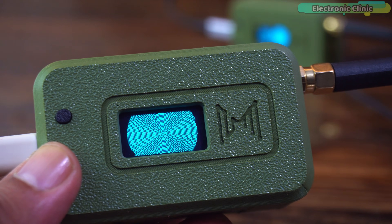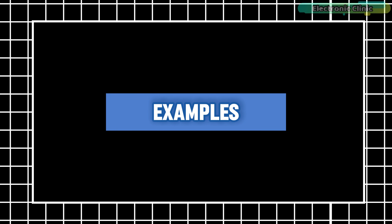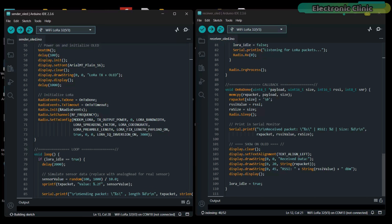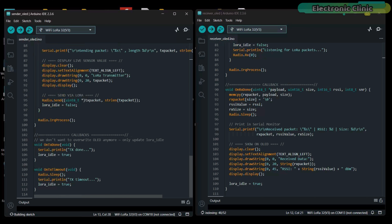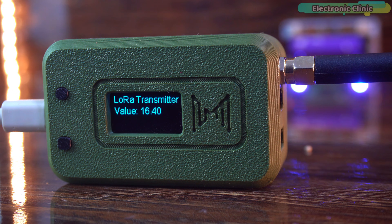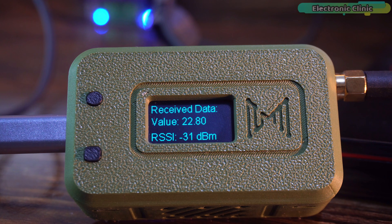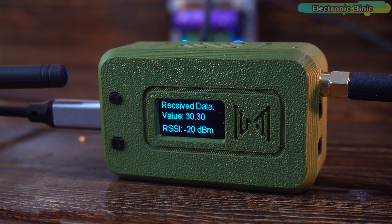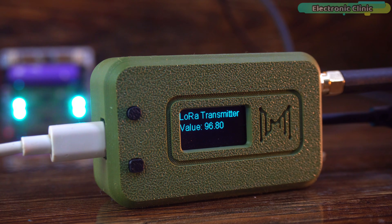From this point onward, things become much easier because I have already prepared two examples for you — one for one-way communication and another for two-way communication. This one is the transmitter side code and the other is the receiver side program. The transmitter side sends a random value to the receiver, where it's displayed on the OLED screen along with the RSSI value. I've already uploaded both programs, so let's go ahead and see them in action. The transmitter side is currently sending a random value and the receiver side is successfully receiving it. Instead of sending a random value, you can connect a sensor or a button and transmit its readings to the receiver, allowing you to monitor the sensor data or button state remotely. You can even connect multiple input devices and send all their values together as a string message.